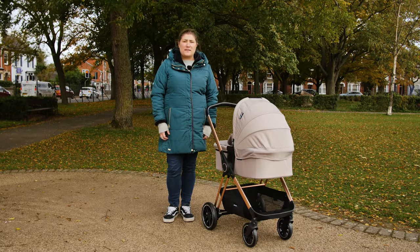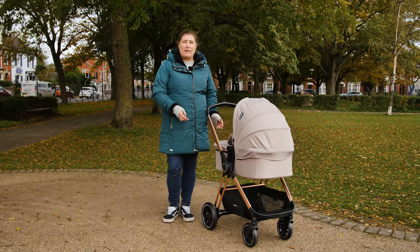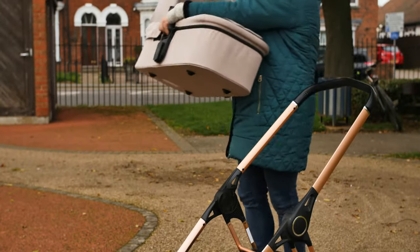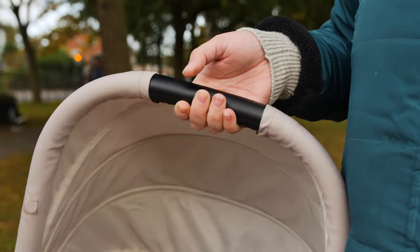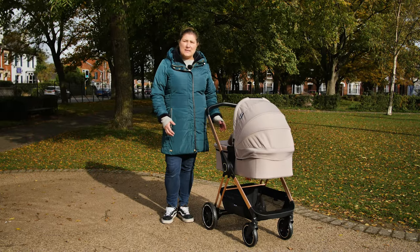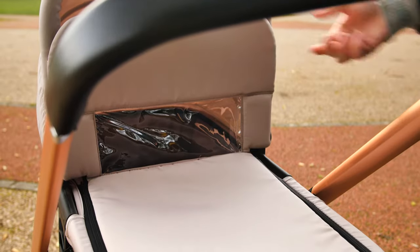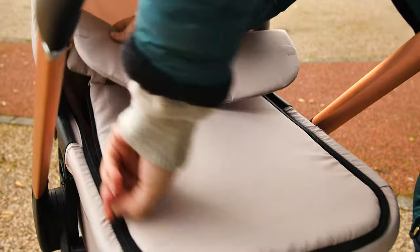The carrycot is the first seating option that you'll use for your newborn, and what a lovely space for baby it is too. I really like the way you can remove the carrycot from the pushchair chassis easily when you're ready to use the pushchair or carry a sleeping baby into the house. The carrycot hood has a useful carry handle in the centre. The apron zips into place and has two positions at the top — magnets hold it securely higher up to offer more protection, or folded down to better see baby. The zip liner inside is soft and comfortable.